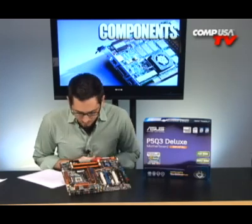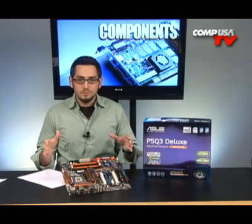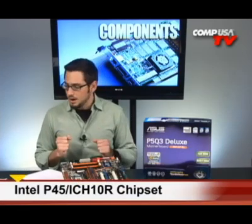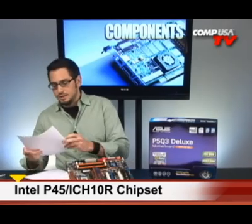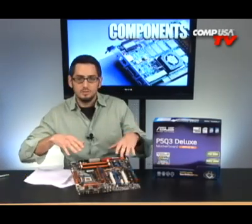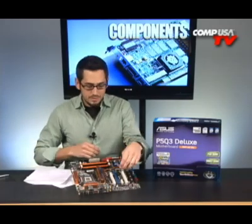Anywho, we've got quite a few new features on the board and on the chipset. Before we go onto the board, let's talk a little bit about the P45 chipset — the replacement for the P35, mainstream market. The main thing that comes with this board and the P45 chipset is PCI Express 2.0.